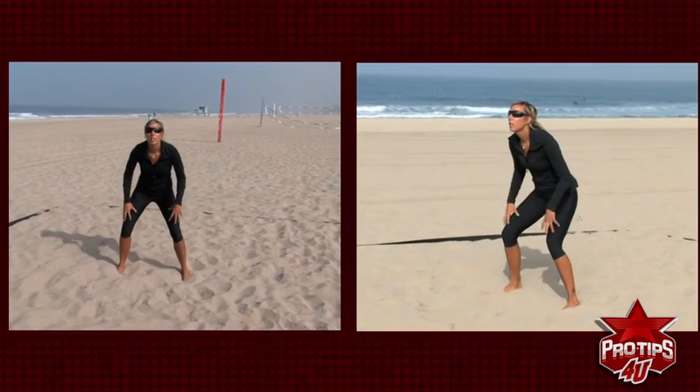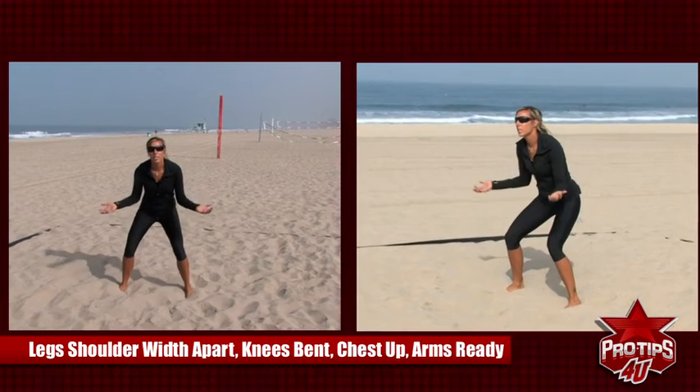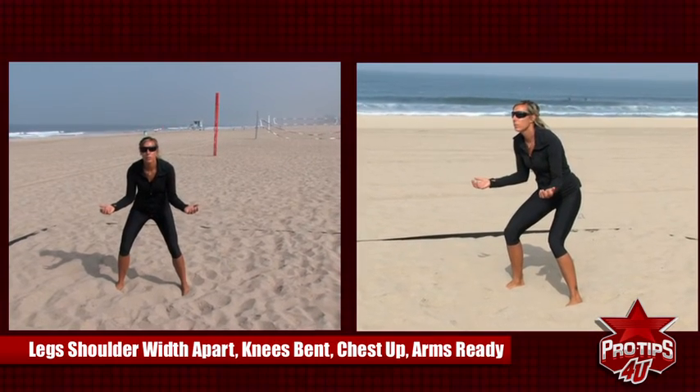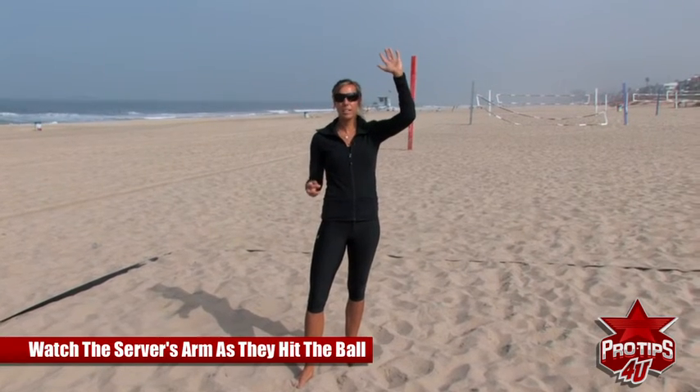I'm in a ready position — legs about shoulder width apart, knees bent, chest up, arms ready to move. As we're looking at our server on the other side of the court, we want to make sure that we're watching her arm, watching her hand hit the ball.